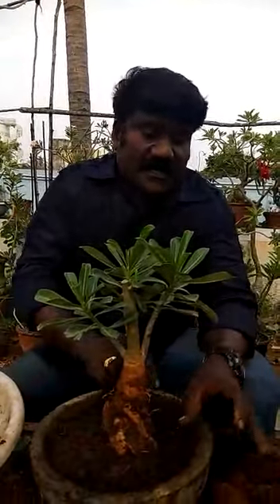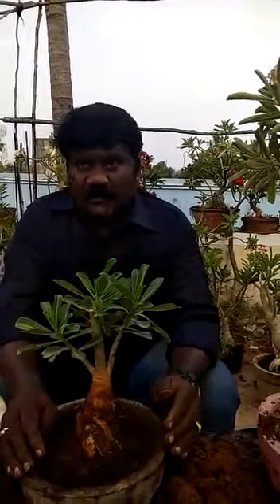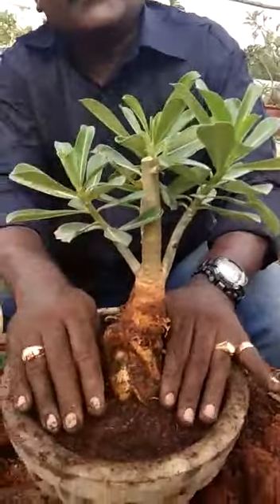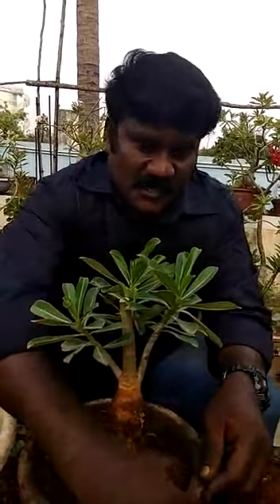This plant needs to cure for one week, then we will move it to the sun. Again I am telling you — adenium is not a cactus, it is a succulent variety. It needs a lot of water but too much watering will kill the plant. If we overwater, it will cause root rot. This is the good method for repotting an adenium plant. Thanks for watching this video. Very soon I will teach how to do grafting in adenium plants. Enjoy — gardening gives happiness. Enjoy gardening and enjoy growing adenium. Thank you.